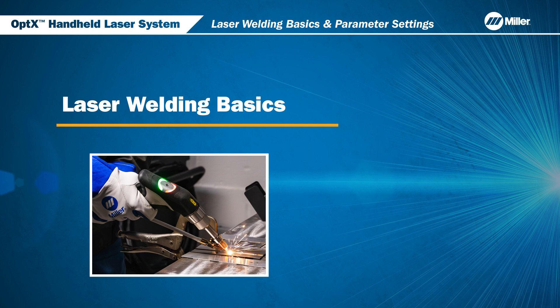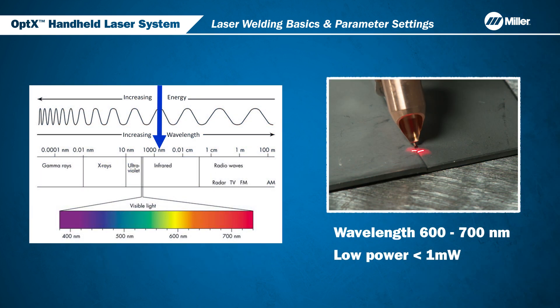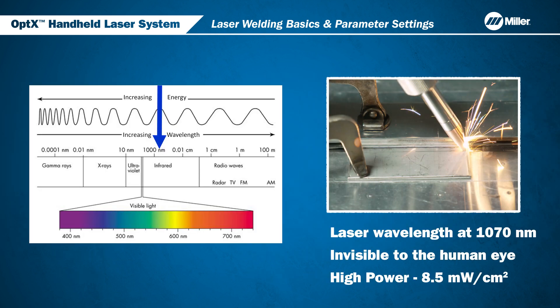In this video, you'll learn about laser welding basics and the parameters that you can control to create consistent, high-quality welds. The optics system generates two laser beams: a low-power guide beam that is visible for part alignment, and a high-power welding beam that is invisible.